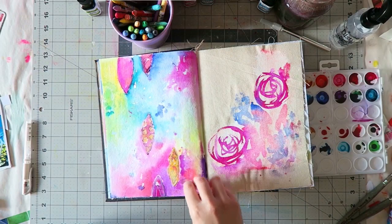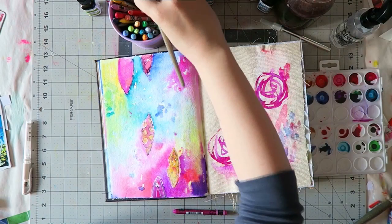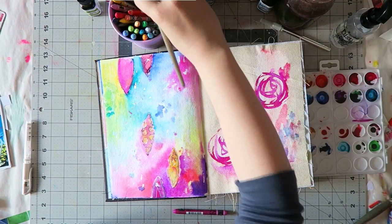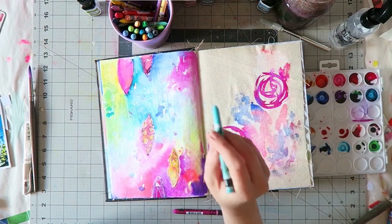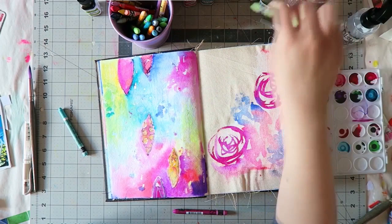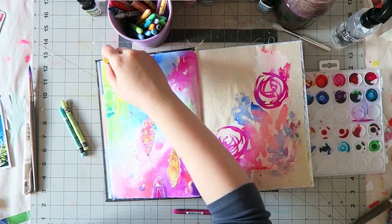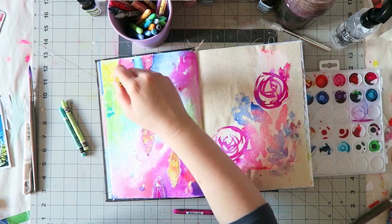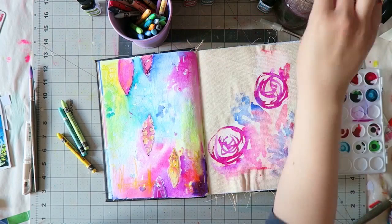Here I'm not quite sure what I want to do, and I decided to pull out the Neocolor 2 crayons and see what happens. I started working with a brush, blending them, but then moved on to mostly using the crayon and dipping it in water as I go, because it helps release the pigment and you get a smoother line. If you use a crayon dry, the pigment goes into all the little grooves of the paper, but if you get it a little wet then the pigment can disperse more smoothly. I hope that makes sense.